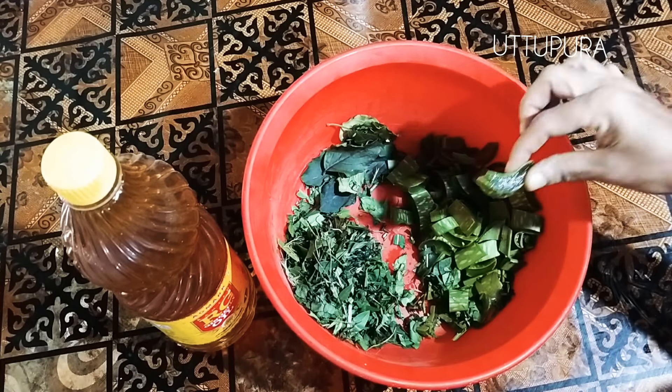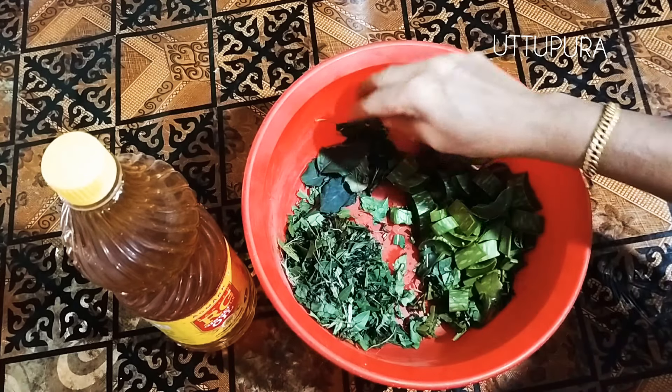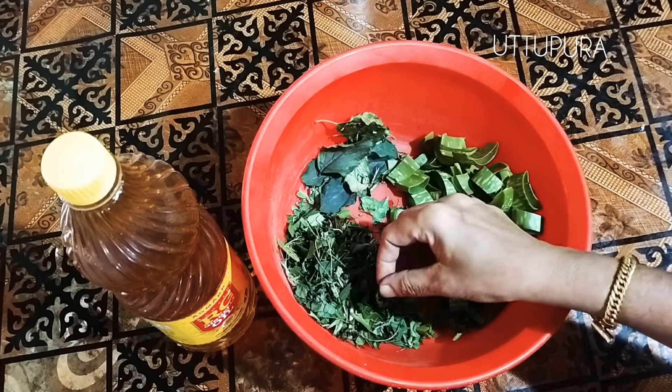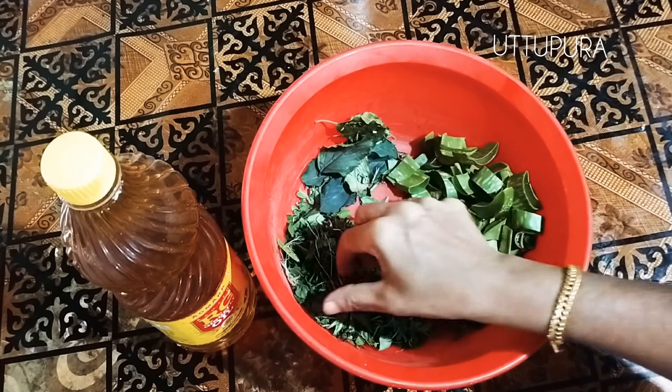Now we take a bath in the bottle. We also take a bath in the bottle, in the bottle of Prun. After that, we use a top-toothed seal. We have to take a little bit more in the bottle. We used the tree in it.